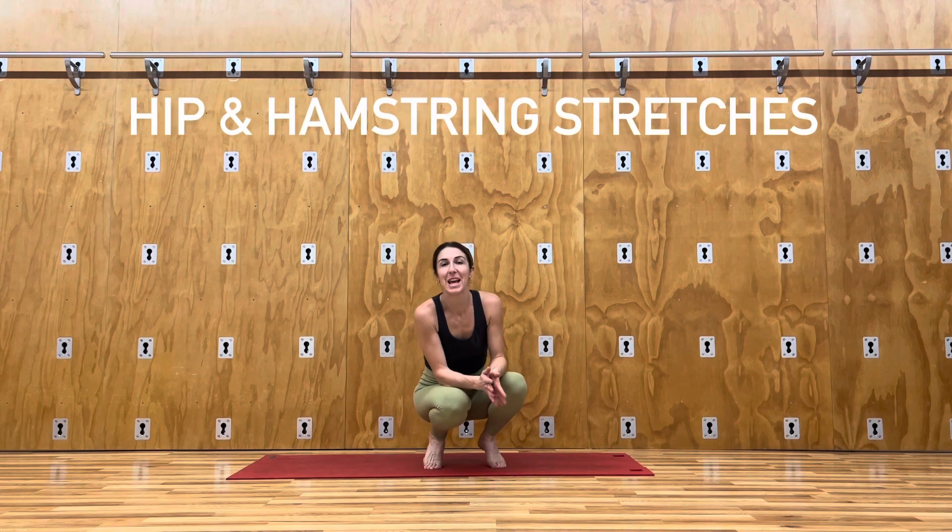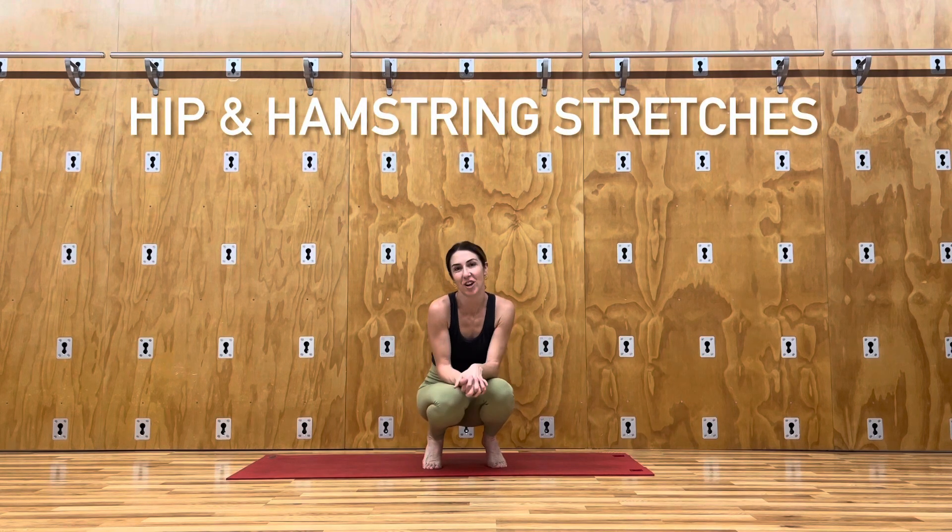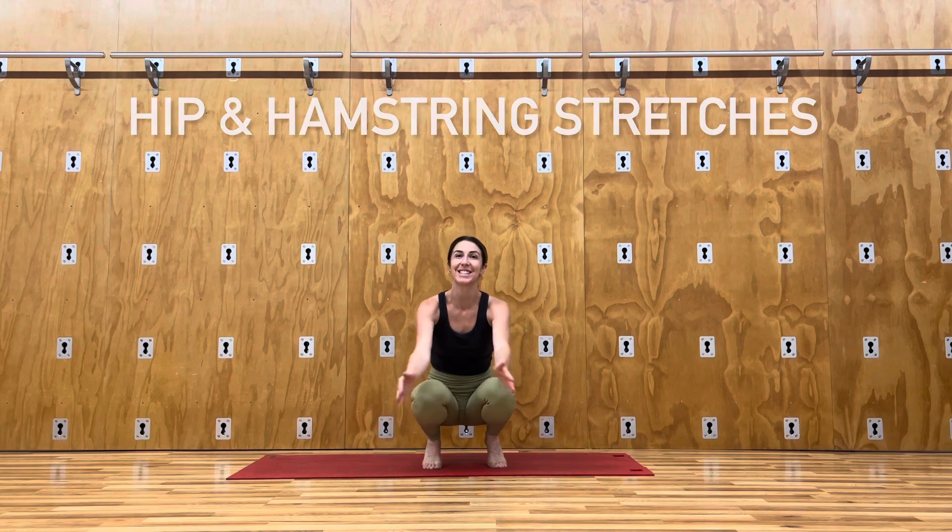Join me for a few of my favorite hip and hamstring opening stretches. All you need is yourself and a mat. Let's get started.